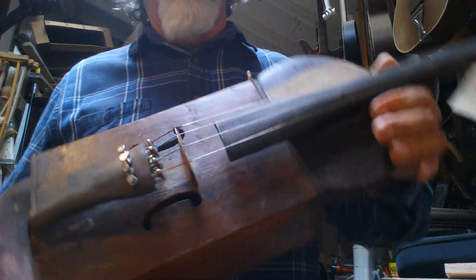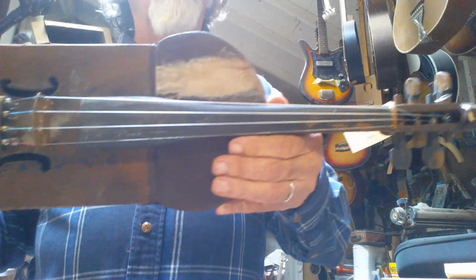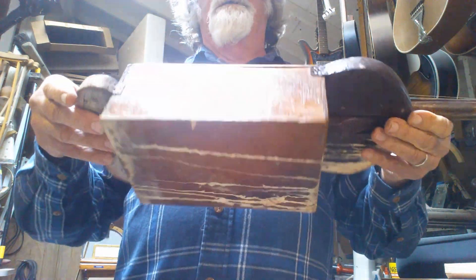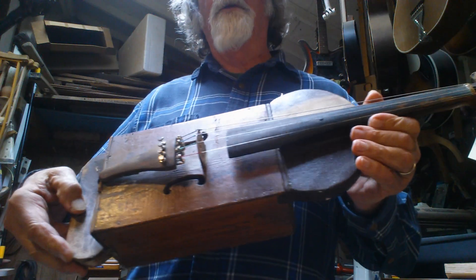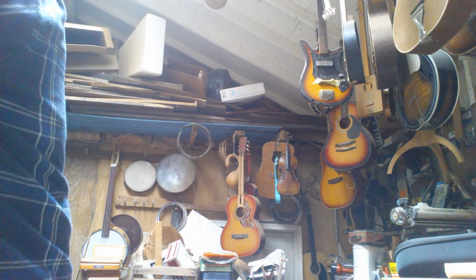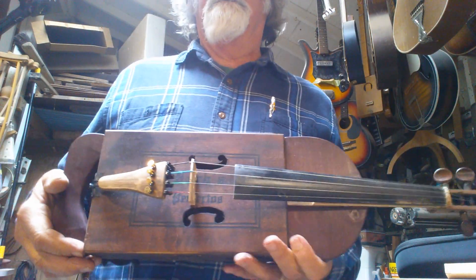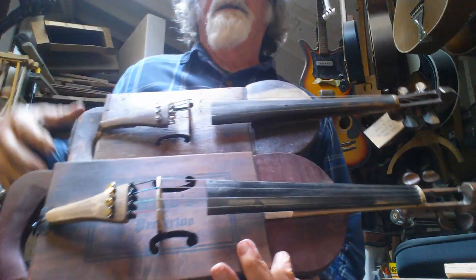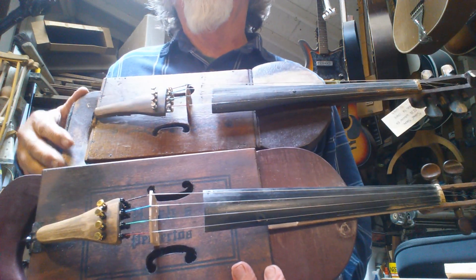Hello folks, here we have the approximately hundred-year-old cigar box fiddle that's on loan to me from Shane Spiel's collection. And I set out to attempt a duplicate of it, which is this one. It's not exact, but it's a sort of a close — as close as I can get — duplicate.